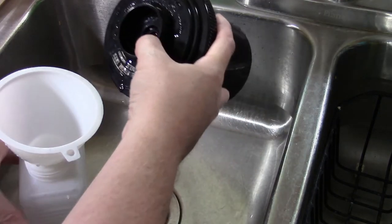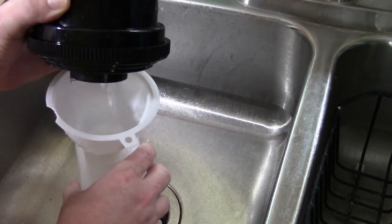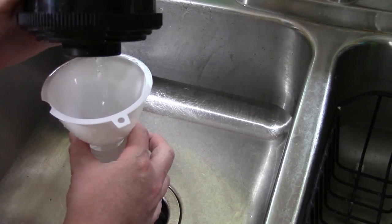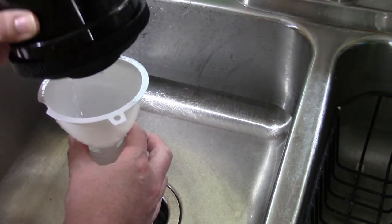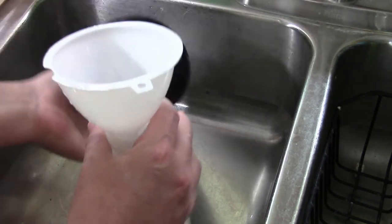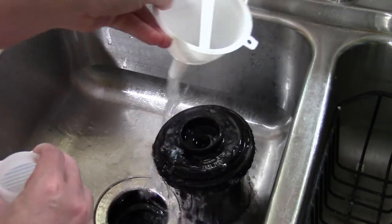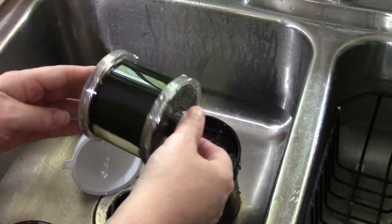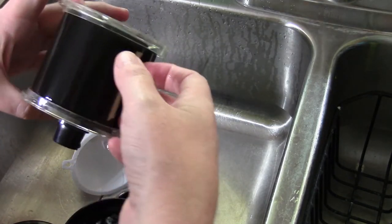Alright, so it's been about four and a half minutes with the fixer. It's been about three minutes of washing, and I don't see any frame lines, so this might be a completely fogged roll.